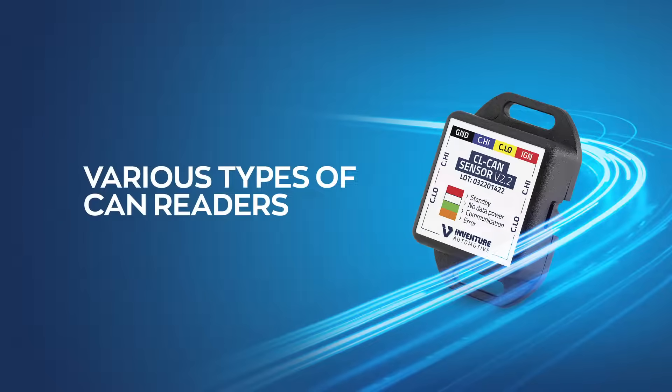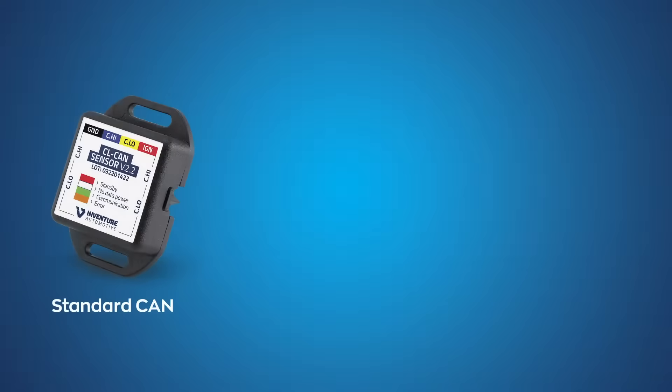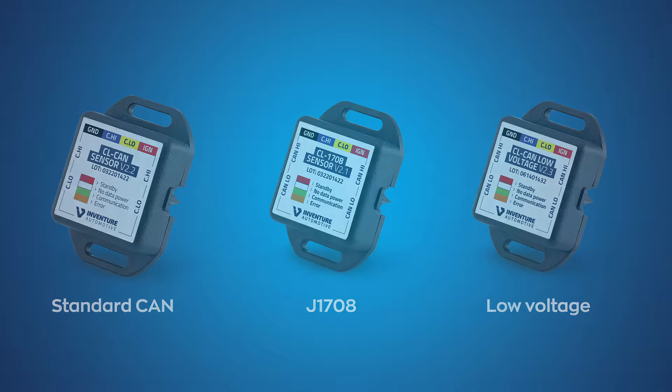In addition to the standard CAN network reader, we also offer two other types of readers. One is specifically designed for the J1708 protocol, while the low voltage variant is designed for lower electrical pressures, namely 3 to 5 volts. It is ideal when a device is powered directly from the AVL unit.